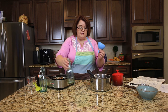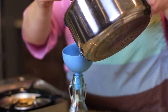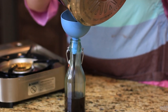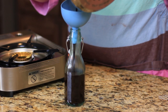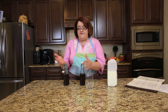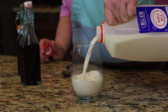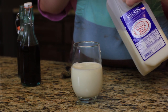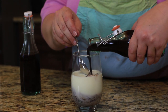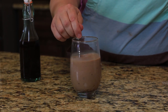Now we're just going to pour it into a couple of jars and now we have chocolate syrup. We've finished our chocolate syrup and I just wanted to show you how easy it is to make chocolate milk with this. Go ahead and pour yourself a glass of milk — it takes about two tablespoons of the chocolate syrup to make chocolate milk. Here you go — some quick and easy chocolate milk with your homemade chocolate syrup.